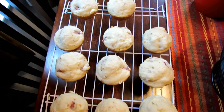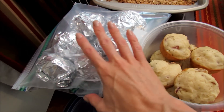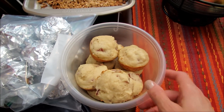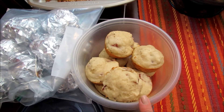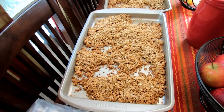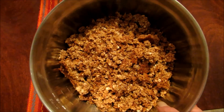Now that the muffins have cooled, I individually wrapped each one in a small piece of aluminum foil and put them in freezer bags. I did keep some out — this will be enough for two days for my boys so that they're already thawed. I went ahead and made some granola as well.